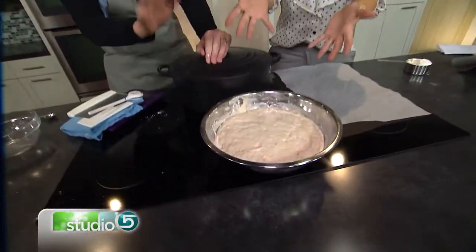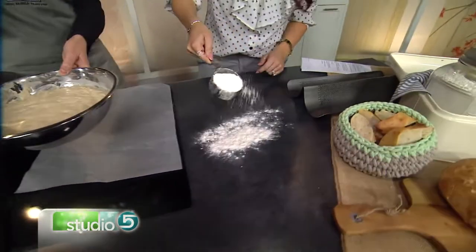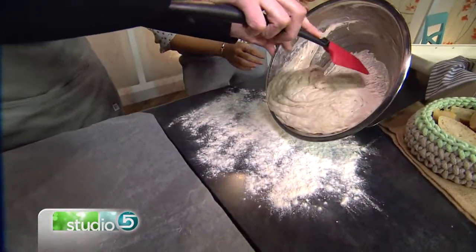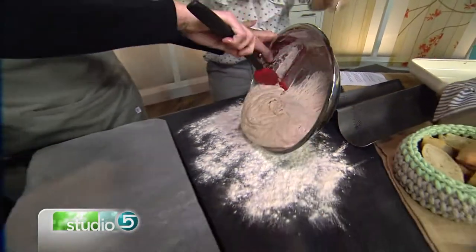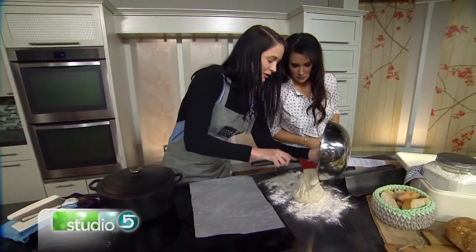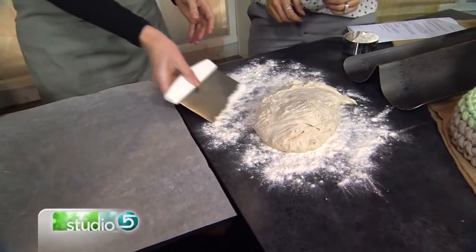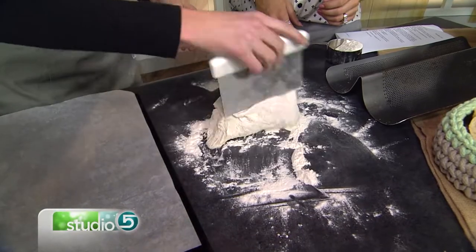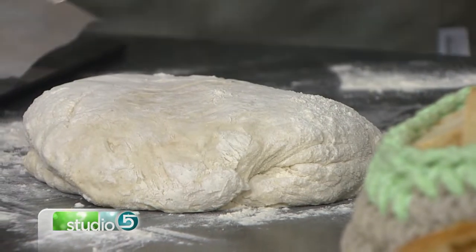Once that's up, lightly flour your surface and turn it out. You can see this is beautiful — those are the gluten strands you're wanting to achieve from letting it rest. It almost has a string-cheese quality. We're not going to be kneading it, just mix it a little bit. These are called a bench scraper — they're made to clean your countertop. Just fold it a few times, nothing serious. Then let that sit for just a few minutes.